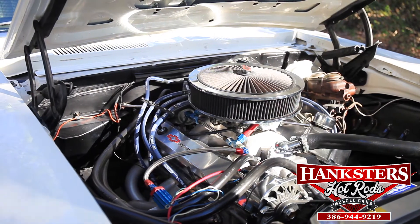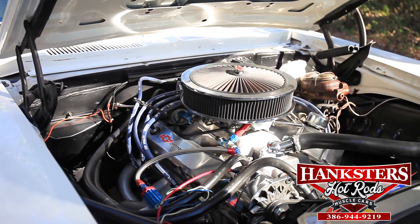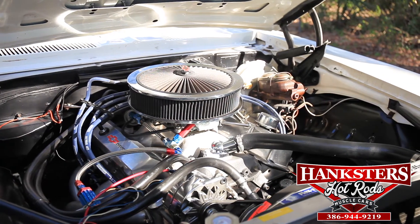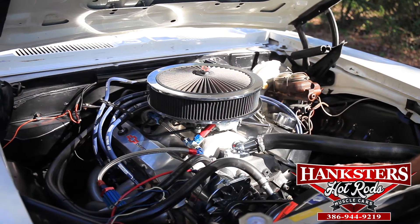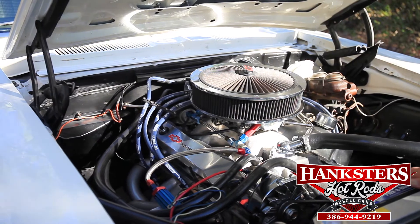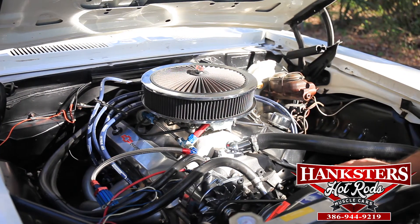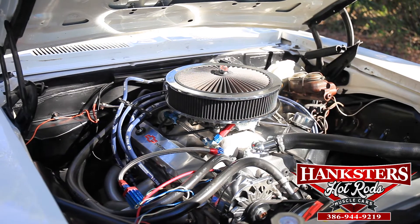Most guys use inch and five-eighths. This thing will lay down as much tire as you want until you decide to let off. This is making — I'm sure it's making 450 horsepower, an honest 450. Absolutely a fantastic vehicle. We have an aluminum four-pass radiator to keep it cool. All your bushings in the front are new. It's just a gorgeous piece of equipment. Edelbrock aluminum heads — it doesn't get much better than this for a small block Chevy.